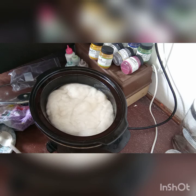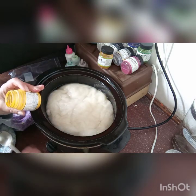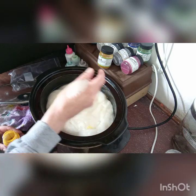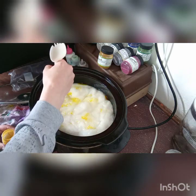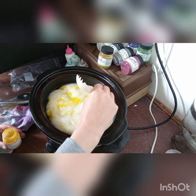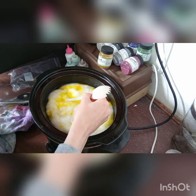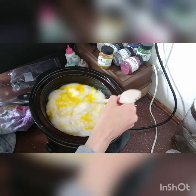I think we'll start with some light yellow. So I'm going to get this out. This yellow is a bit old — you might need some new one because it's got lumps in it, which might take a bit to disintegrate. It should be all right though.